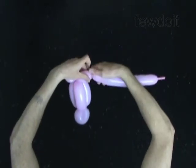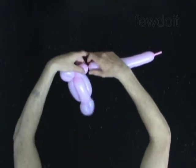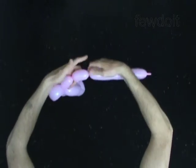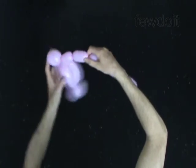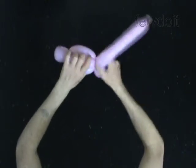Twist the sixth 3-inch bubble. Twist the seventh 3-inch bubble. Lock the free end of the seventh bubble around the first bubble.